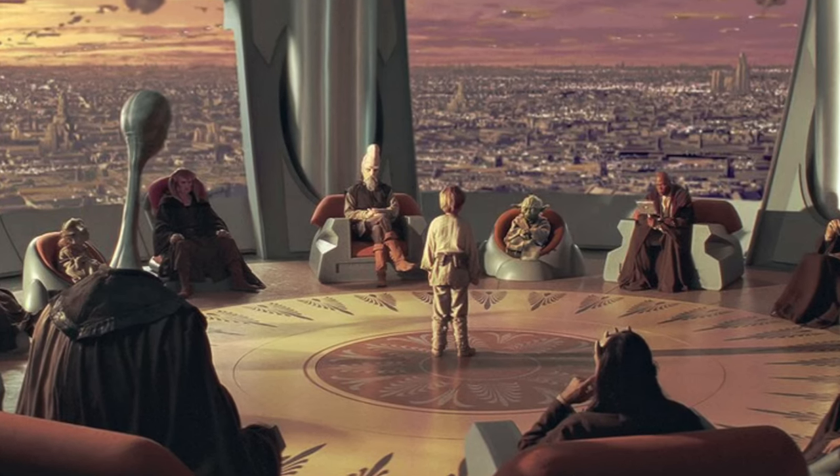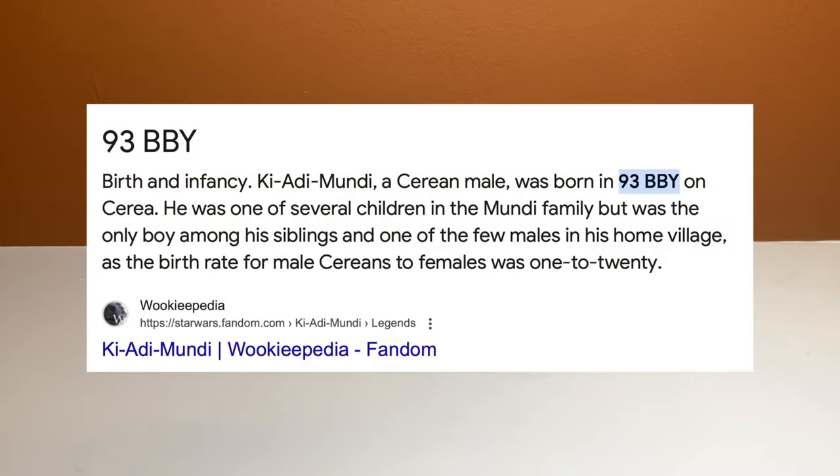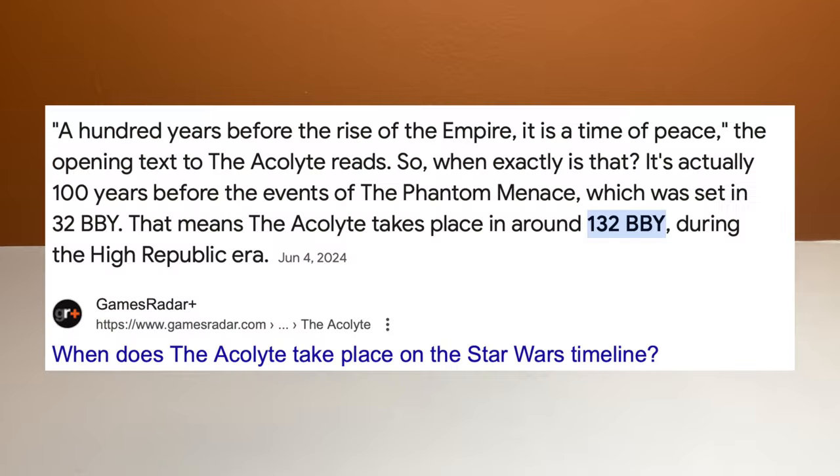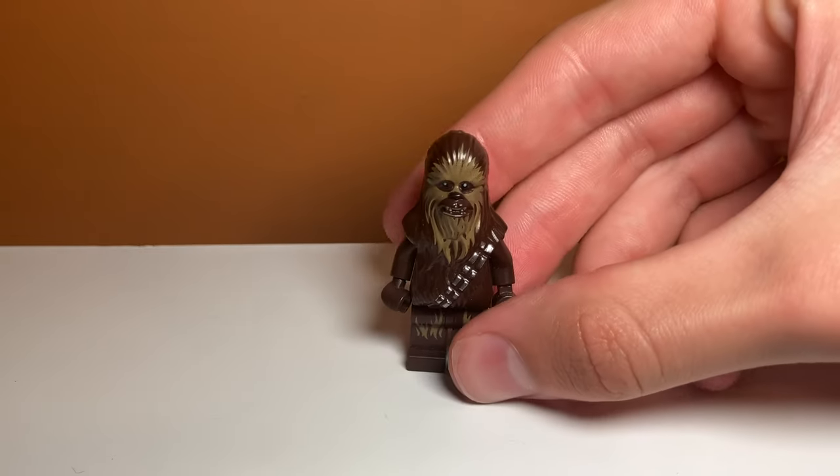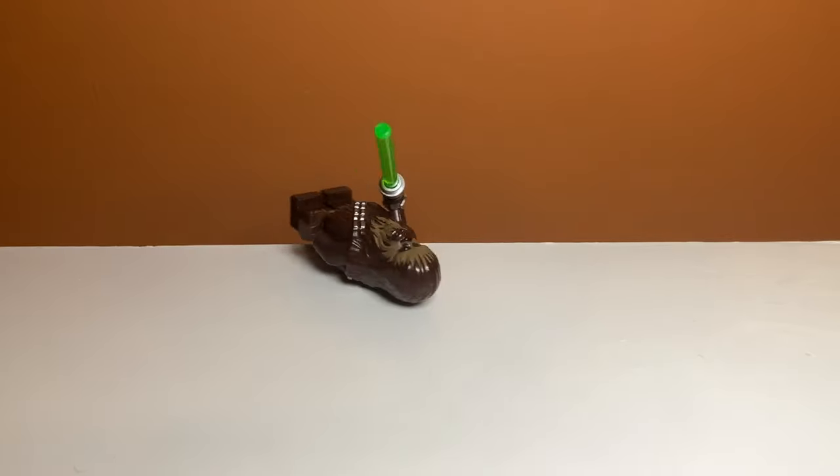Next up we have another High Council member — Jedi Master Ki-Adi-Mundi. And for some reason he just isn't here. Maybe it's because he hasn't been born yet or something. Kind of strange. Continuing our streak of Jedis, we have Jedi Master Kal Naka. I know it's Chewbacca — it's the best I could do.